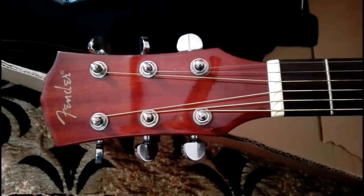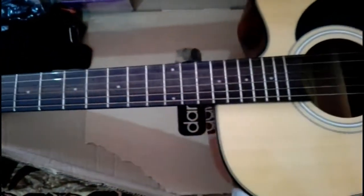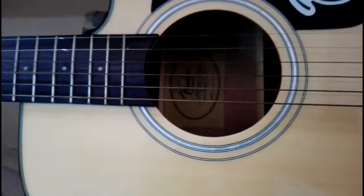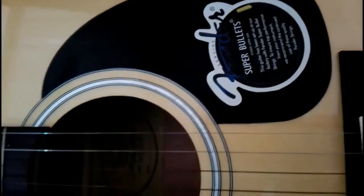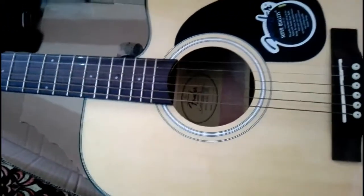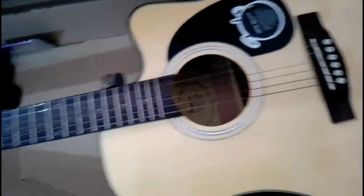I've opened the box and here's my new Fender CD60. This is a semi-acoustic dreadnought guitar from the Fender CD60 California series from Fender.com. It is the Fender CD60 acoustic natural guitar, semi-acoustic, and the body shape of this guitar is dreadnought.